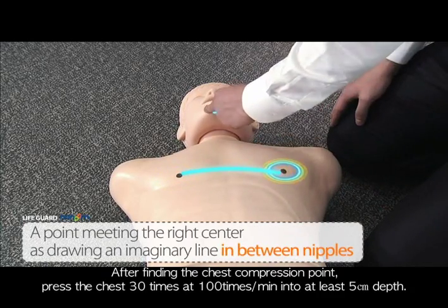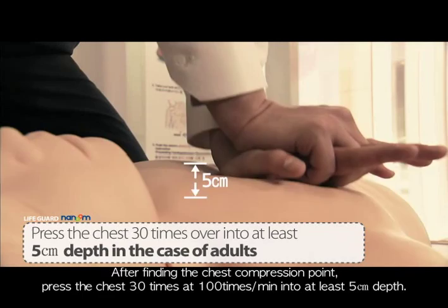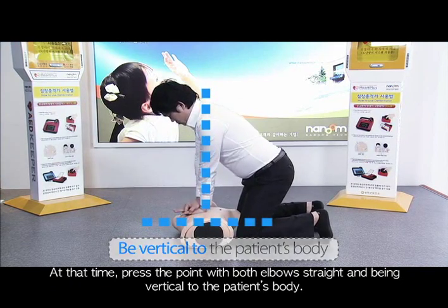After finding the chest compression point, press the chest 30 times at the speed of 100 times per minute to at least 5 cm depth. Press the point with both elbows straight and vertical to the patient's body.